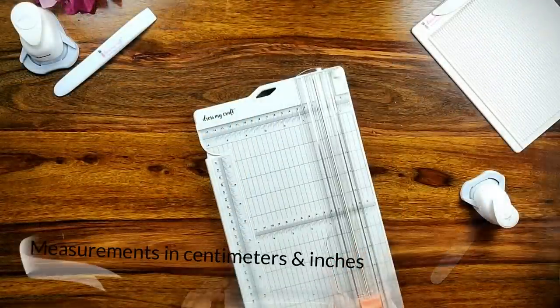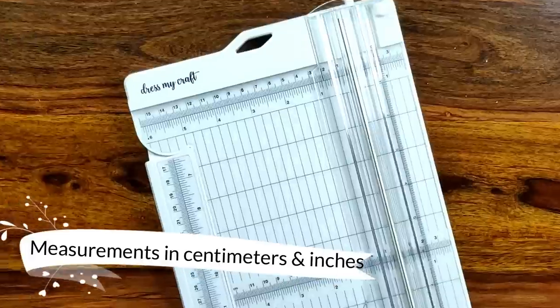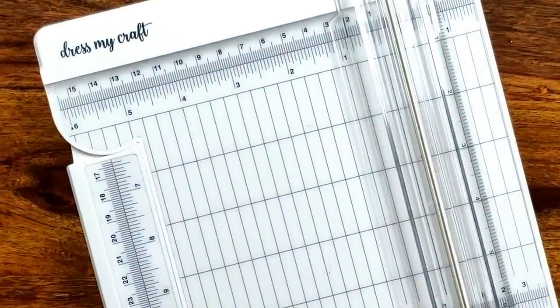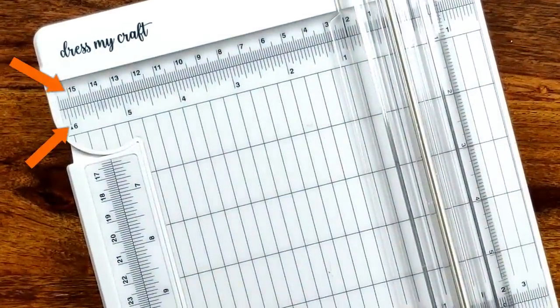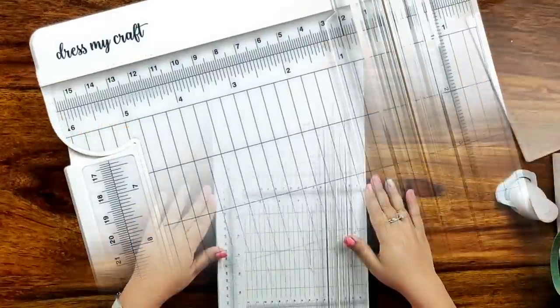The DressMyCraft paper trimmer has measurements both in English and in metric, that is in centimeters and in inches, which is absolutely user-friendly and is generally not available in most of the paper trimmers.